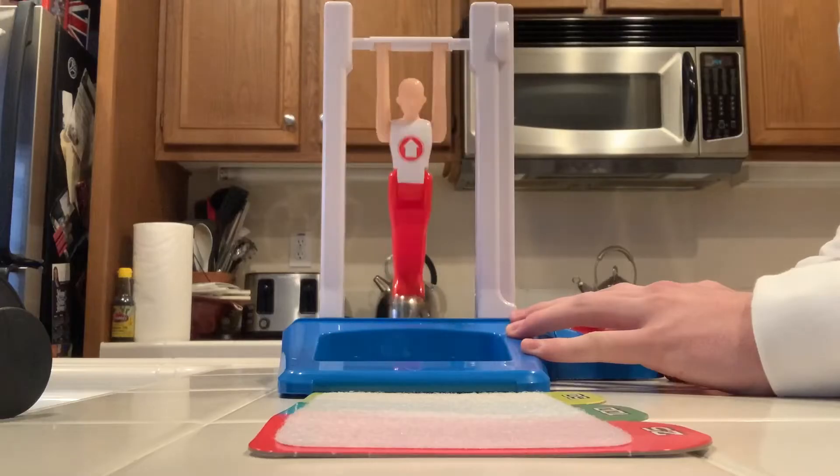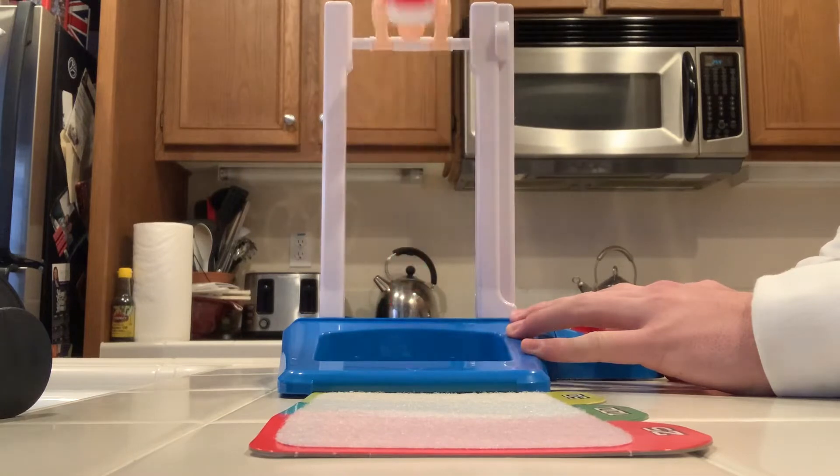This game might be the best thing Hasbro Games has ever put out. It's called Fantastic Gymnastic and you can play it by yourself or you can play it with your friends.